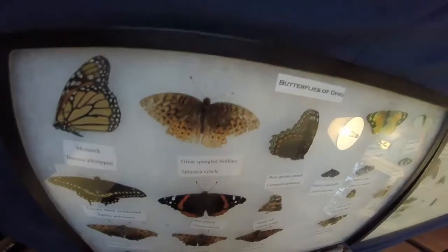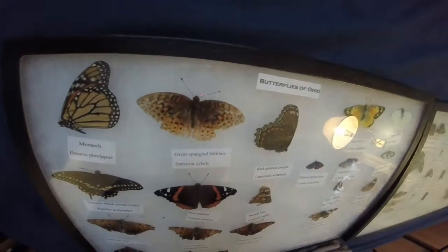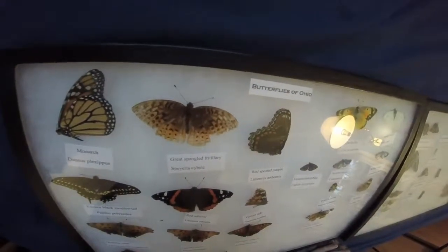Great Spangled Fritillary — found it dead in my backyard. Looks like a bird was getting to it.